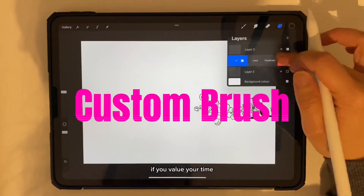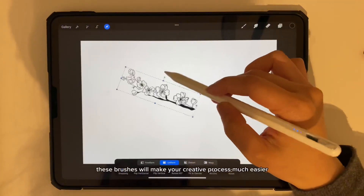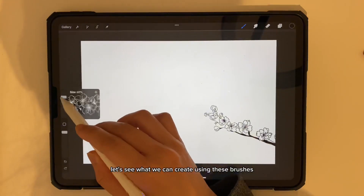If you value your time or feel you have limited skills for creating complicated illustrations, these brushes will make your creative process much easier. Let's see what we can create using these brushes.